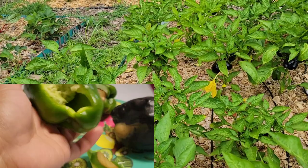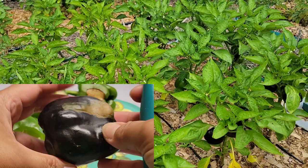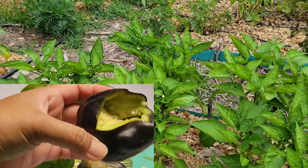The best thing to do is to catch the problem early and apply whatever measure you choose to protect the rest of the crop. As vegetable garden problems go, sunscald on peppers is a relatively small issue and usually only results in ugly fruit. If you want to see more videos like this, don't forget to hit like, subscribe, and turn on notifications so you'll never miss a video. Thank you for watching and happy gardening!